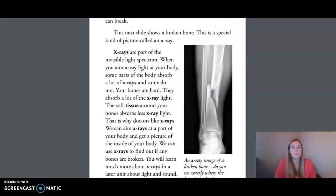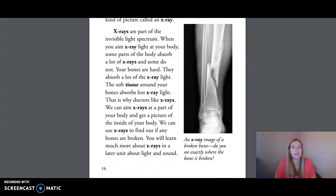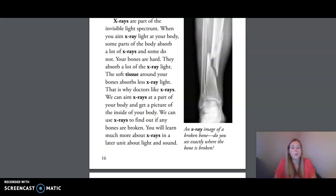This next slide shows a broken bone. This is a special kind of picture called an x-ray. X-rays are part of the invisible light spectrum. When you aim x-ray light at your body, some parts absorb a lot of x-rays and some do not. Your bones are hard and absorb a lot of the x-ray light, while the soft tissue around your bones absorbs less. This is why doctors like x-rays — we can aim x-rays at a part of your body and get a picture of the inside. You will learn much more about x-rays in a later unit about light and sound.